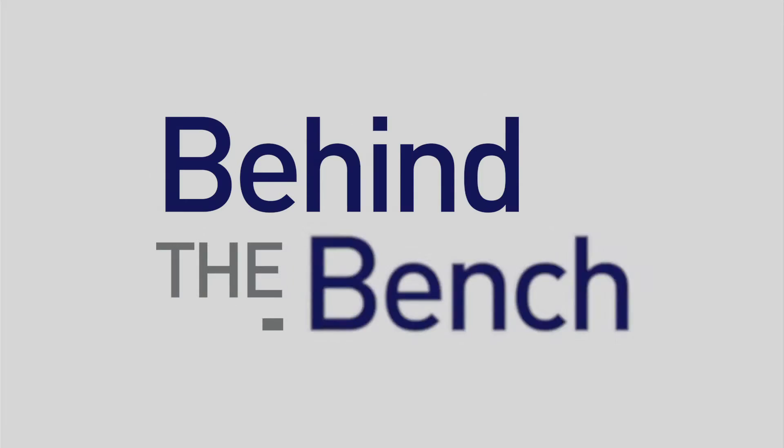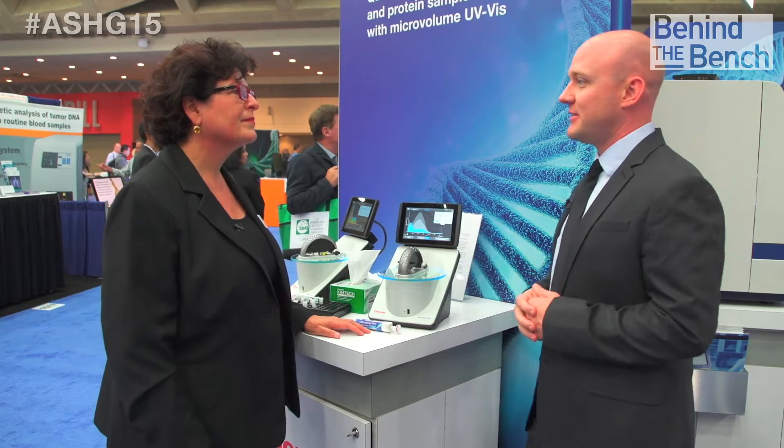When you want to quantify and qualify even the most challenging samples, you're going to want to check out the NanoDrop One here at ASHG. Thank you so much for taking the time to talk to us about the NanoDrop One making its debut here at ASHG. So for those who aren't familiar with it, can you tell us a bit about the system?